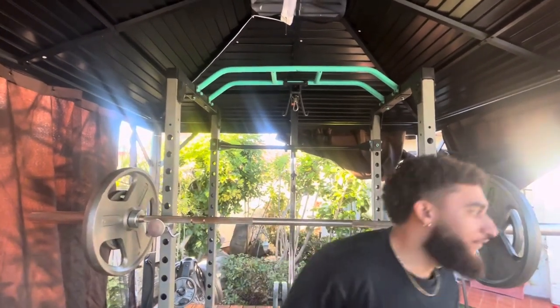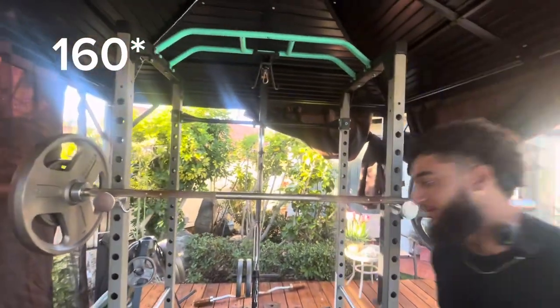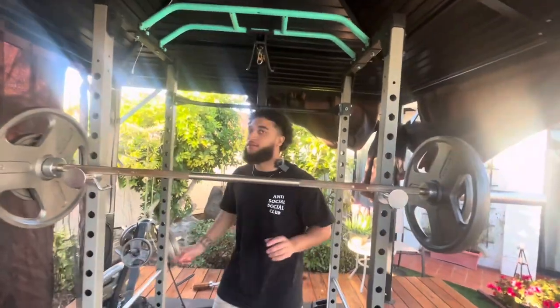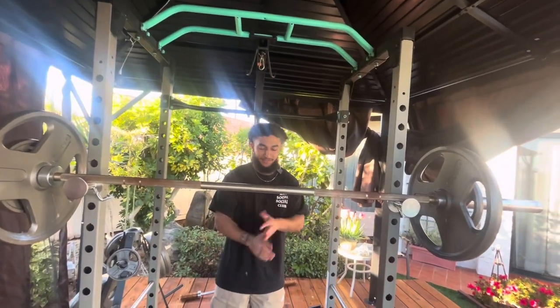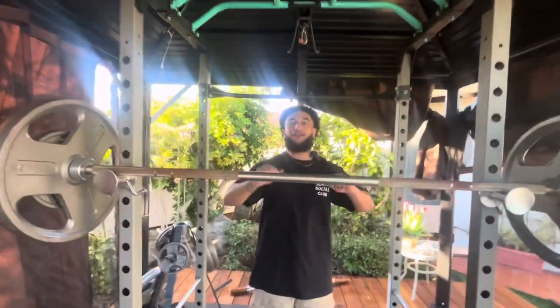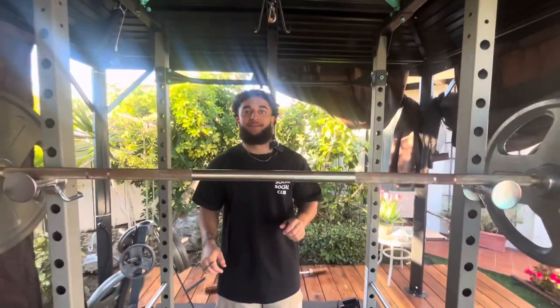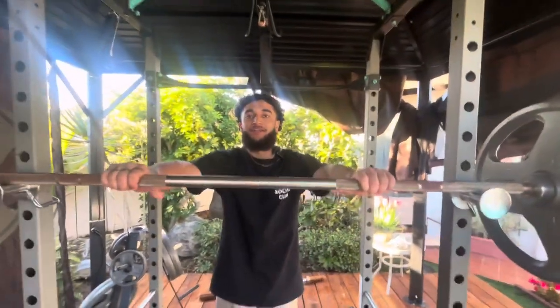That makes it 150 — that is a whole person. Here we go, here we go. This is probably where I'm going to cap out. Gotta be ready to assist. I'm not gonna fall over, come on, I'm not. Alright, here we go.